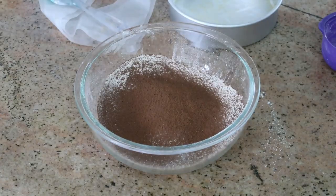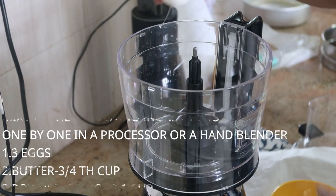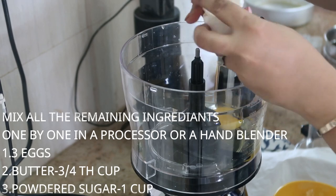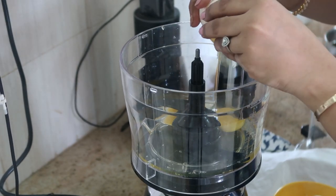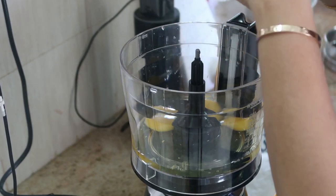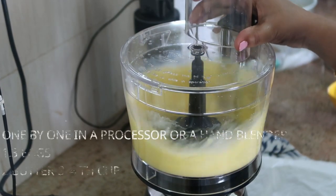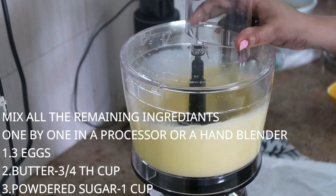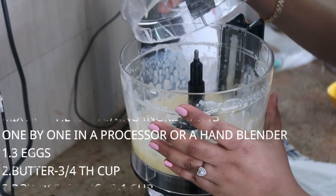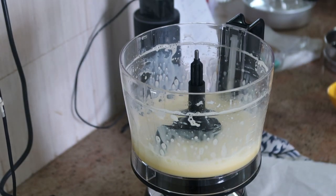Step four is for the liquid ingredients. I'm using a food processor but you can use a hand blender or whisk. Crack open 3 eggs at room temperature and blitz for about 30 seconds. Next, add three-quarter cup of unsalted melted butter — you can also use room-temperature butter — and blitz again for about 30 seconds.